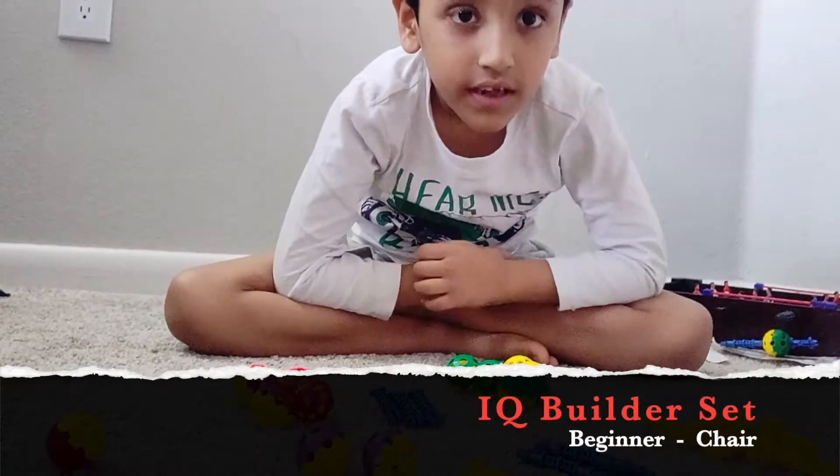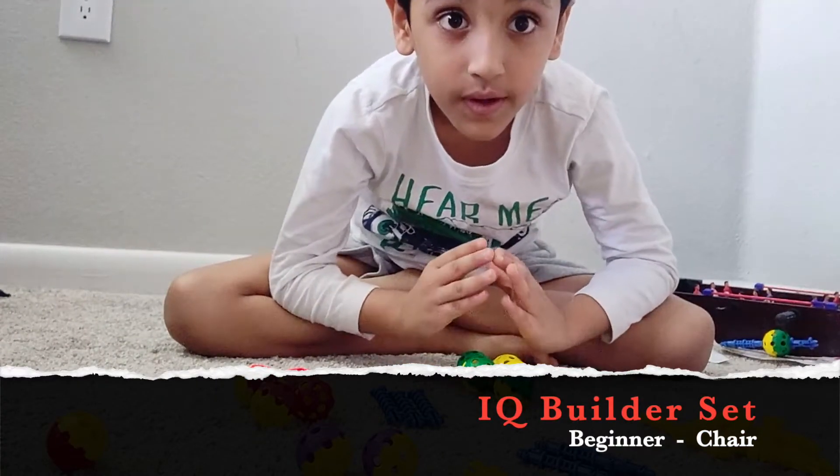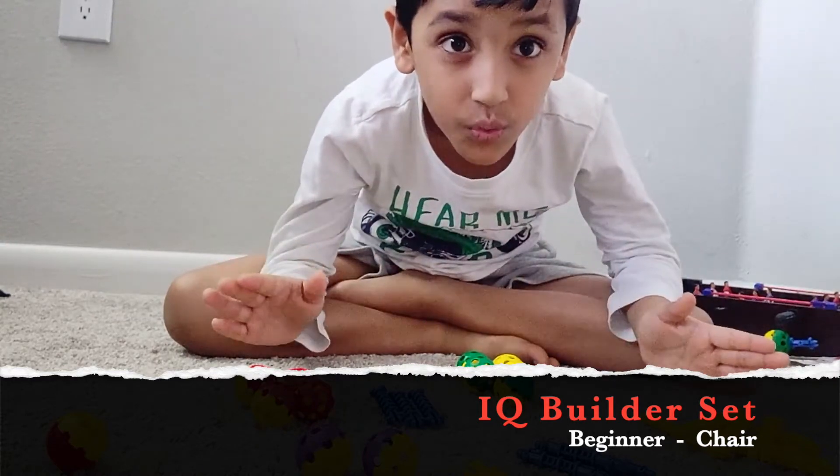Hi friends, hi guys. Today I'm going to show you how to make a Lego chair. So you can decorate it however you want.